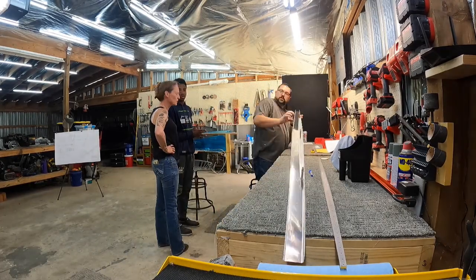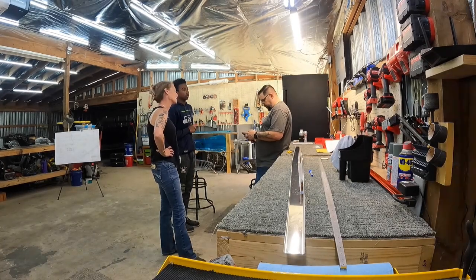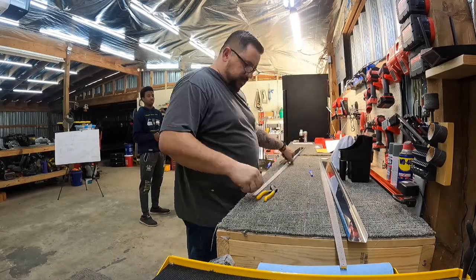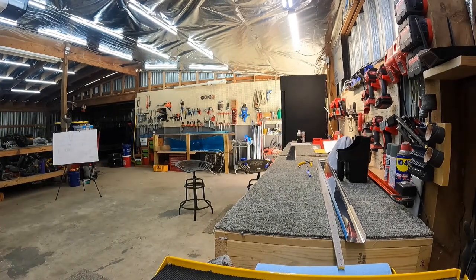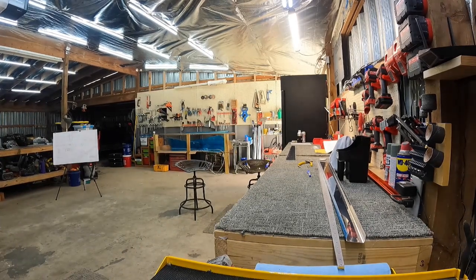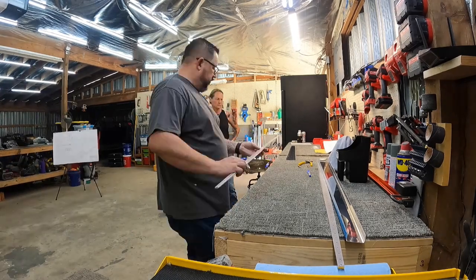As of me recording the voiceover for this video, we've actually started working on the rudder skin. We've even got the stiffeners riveted on because we do have all the parts for the rudder, so we're going to attempt to complete that. Unfortunately I don't have any video of any of that because I've had GoPro issues, so as soon as I get that straightened out I'll start working on some more videos and hopefully crank out more content and document the rest of this build.